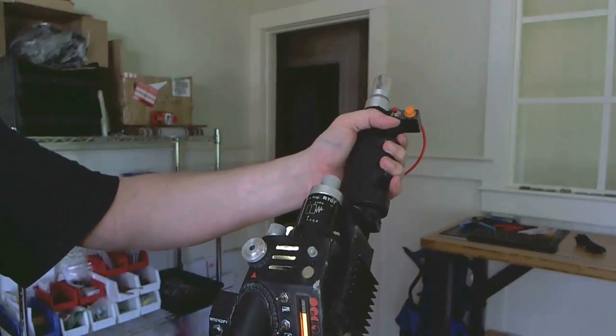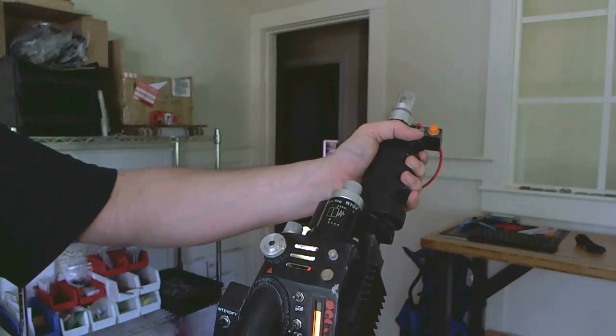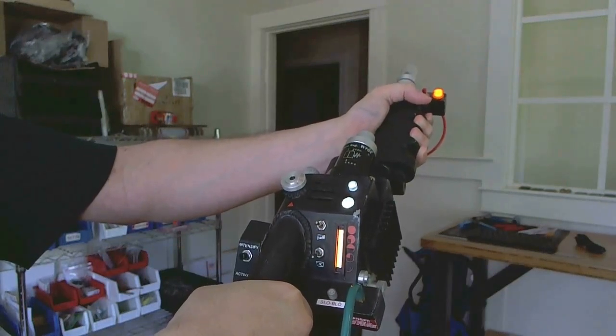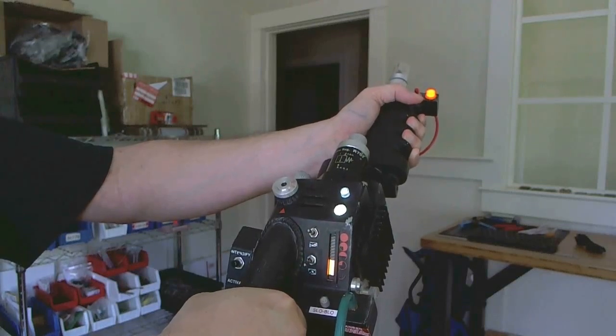Now, if you want to cross the streams, you can press both the black and the red push buttons at the same time. And that causes an instant overheat — just like in the video game.